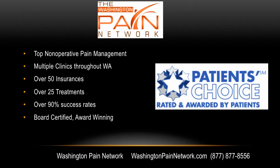The top non-operative pain management in Washington is with the Washington Pain Network. There are multiple affiliated clinics throughout the state, accepting over 50 insurances and providing over 25 treatment options. There's over a 90% average success rate with the board-certified, award-winning doctors. Visit us online at WashingtonPainNetwork.com and call us for more information and scheduling at 877-877-8556. I'm Dr. David Green with the Washington Pain Network — your pain stops here.